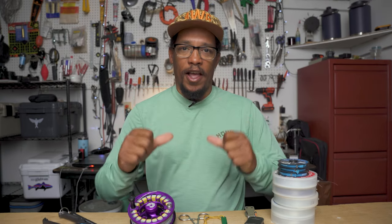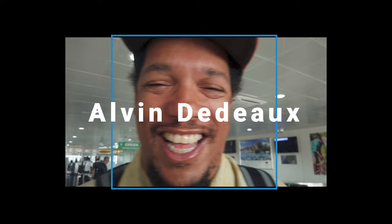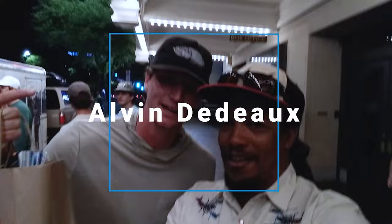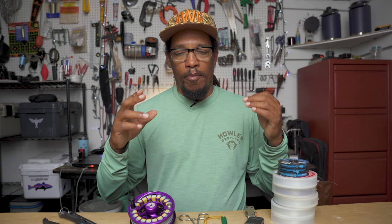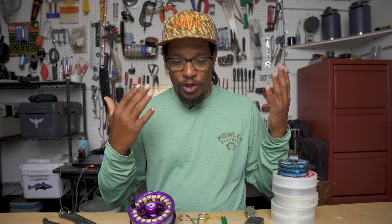What's up y'all, Alvin here, and this is everything I use to catch redfish on the fly. I made a whole series of videos on catching redfish on the fly — I'll link that up. I have a lot of people ask me about specific gear that I use, and this is it. This is by no means the only thing that'll work or the best gear; this just happens to be what I use.